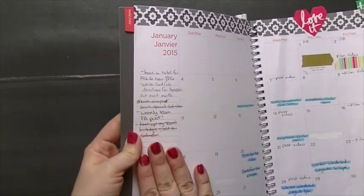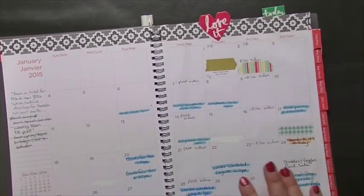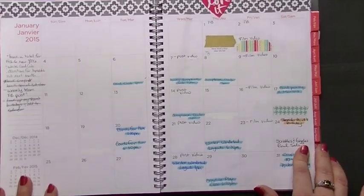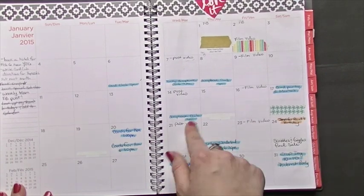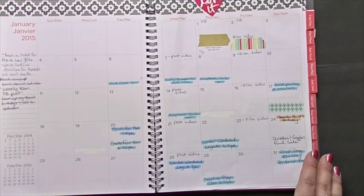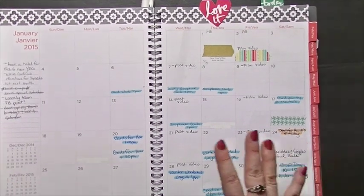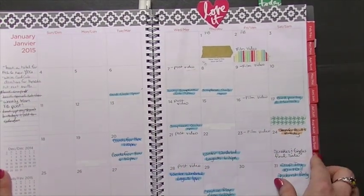On this side I have to-dos — things I need to get done this month, maybe not by tomorrow but sometime this month. I've written in all my classes and clubs and they're highlighted in blue. I haven't picked up a lot of highlighters yet — I probably will, or some different colored pens to help differentiate. I have birthdays in orange. Nothing too fancy, but it's nice to look at a glance, and I've made little notes about when I want to post or film videos.